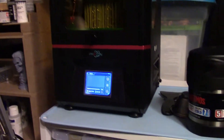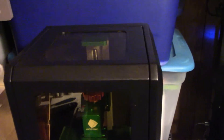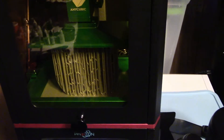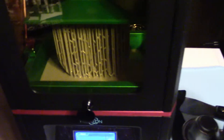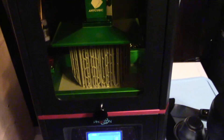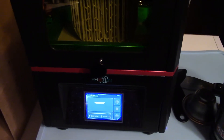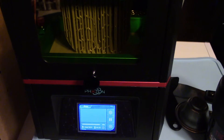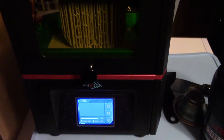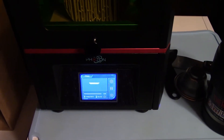Here is my Anycubic Photon 3D printer. It's the small one, similar to the Elegoo Mars printers. It has a small base. It's a really good printer. I've had it for a while now — I'll probably tell you at the end how long I've had it because I ordered it from Amazon a while ago.